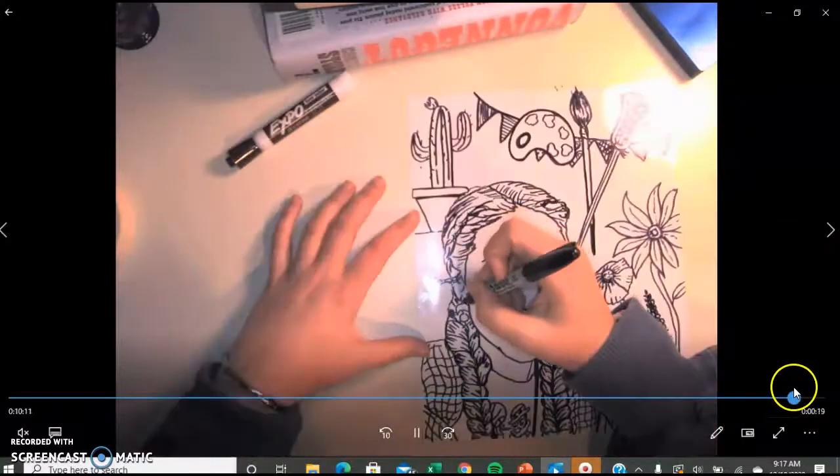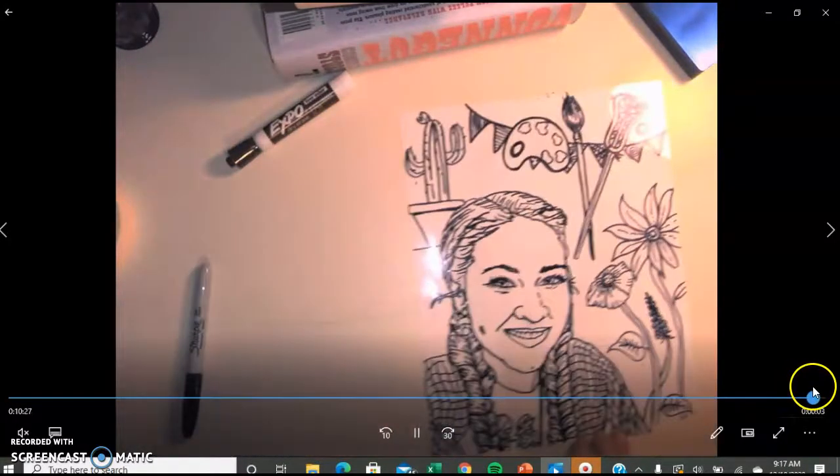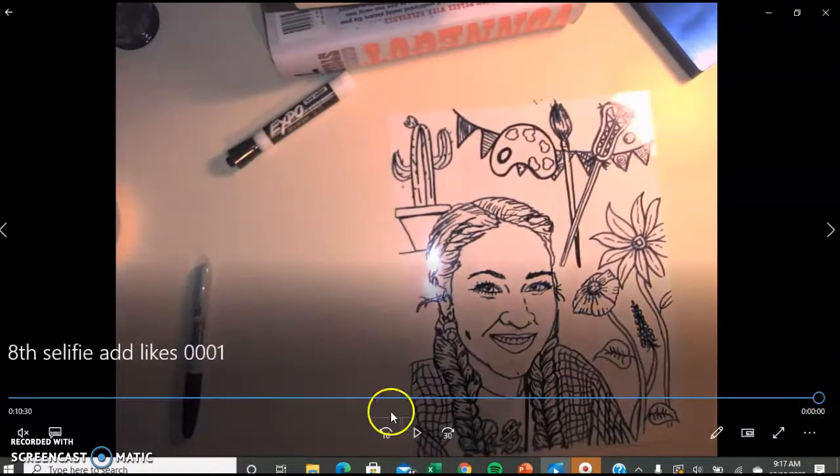This is what mine looks like. You can see that the main thing we want to show off is our self-portrait. But then in the background, I kind of have things overlapped, placed, and balanced well. My space is filled and it looks pretty balanced.